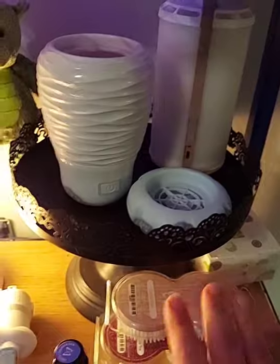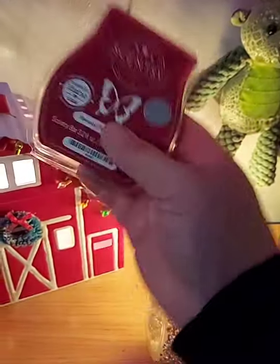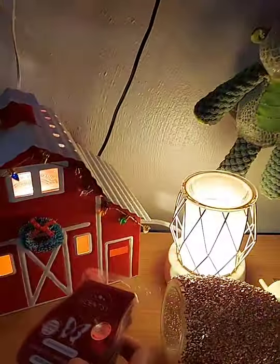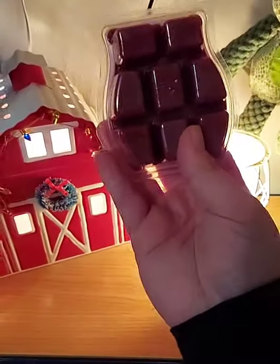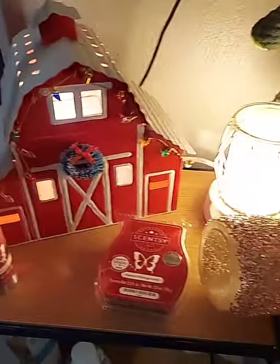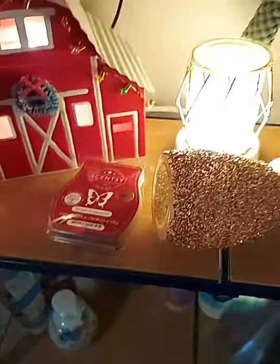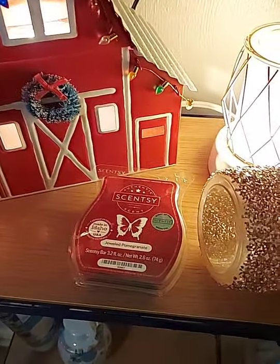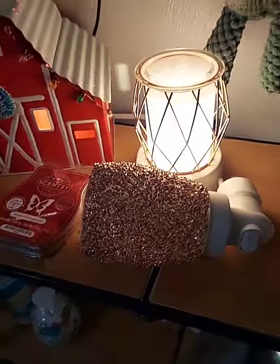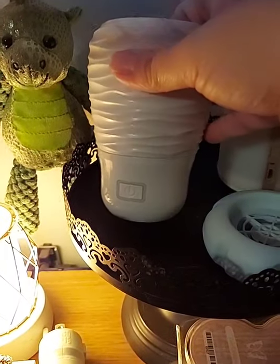Now these are our waxless options. Our wax cubes come eight cubes per bar, each bar is $6, and they last about 8 to 10 hours per cube. The size of your room affects how long the scent lasts, and foodie-type scents tend to last longer. But a lot of people don't like wax because it can make a mess — I stopped using them in my kids' rooms and kitchen after too many spills. That's where these amazing waxless options come in.